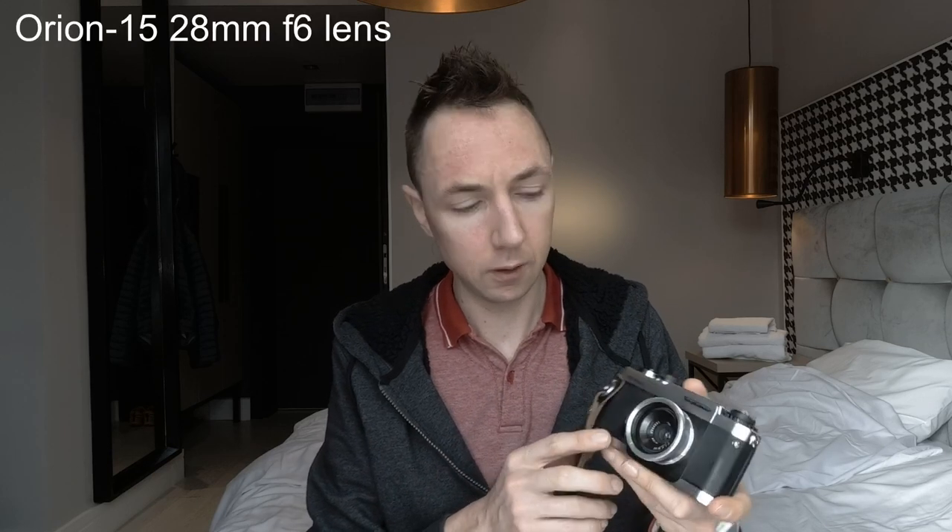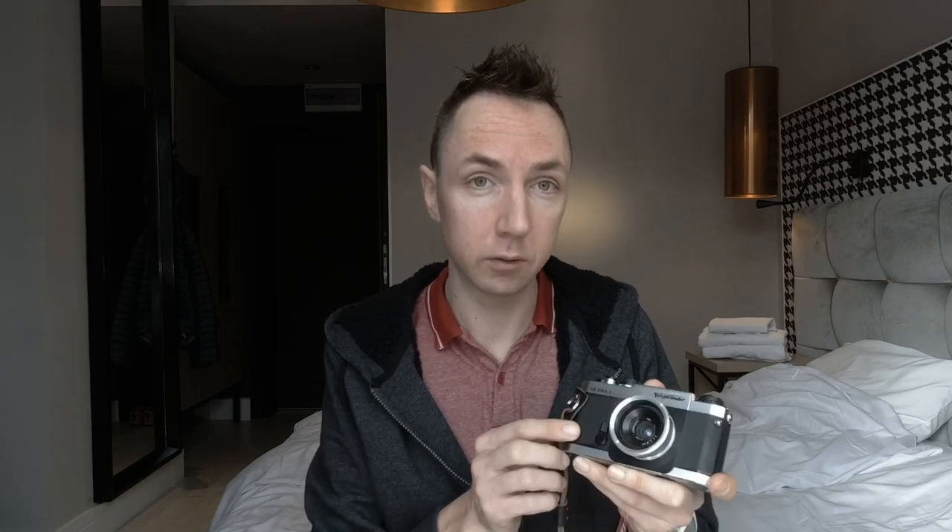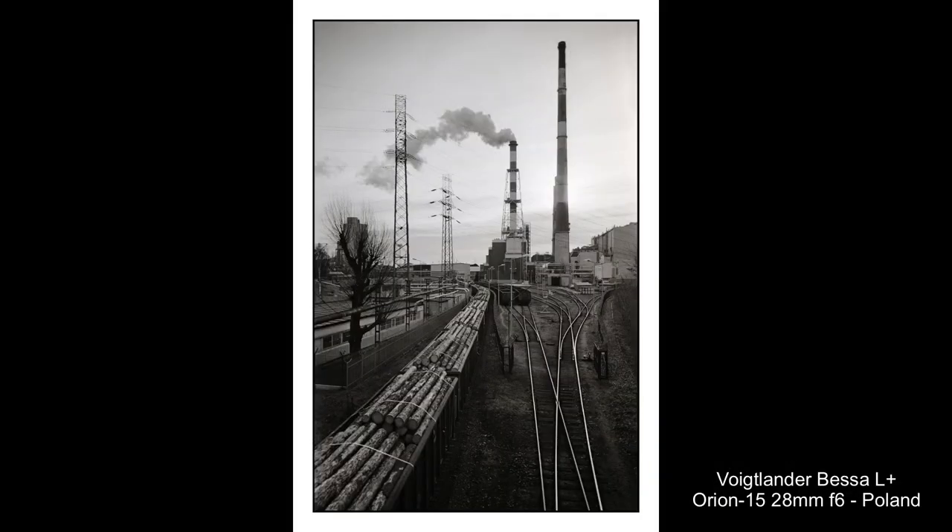There's a lens I've not shown you before. This is a Soviet Orion 15, a 28mm f6. This is probably one of my lightest lenses, so I've got the lightest lens on the lightest camera — the ideal setup if I want to run and feel like I'm not carrying anything. I use a 28mm viewfinder so I can compose accurately, and then I'll stop the lens down. It's already f6 wide open, so stopping down gives me more depth of field. I've shot my first test roll with this lens in this camera, so I'll share those results on Flickr and on the MrLucker.com blog once I've developed the film.